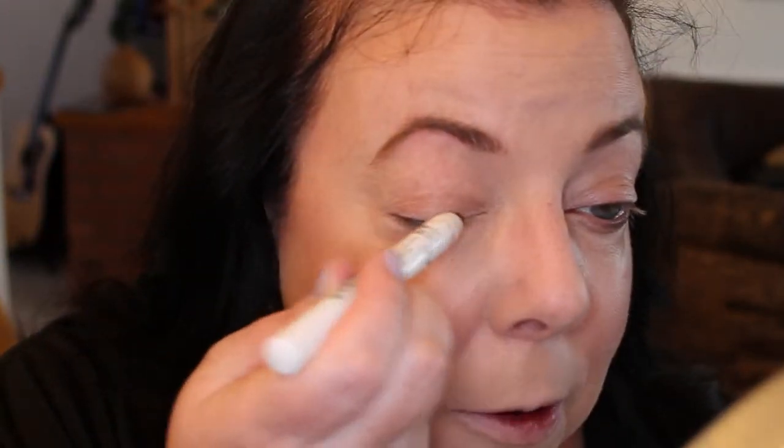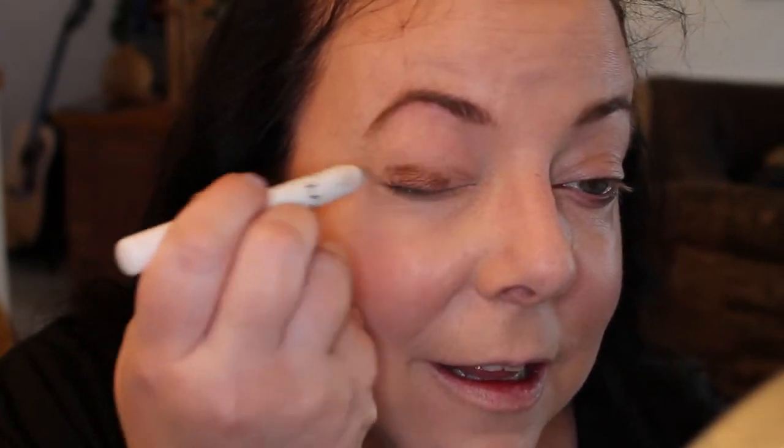So this is French Fry and we're going to put it all over the lid, right up to the crease. I always use my middle finger to apply it. Anyway, it doesn't have to look beautiful — just kind of cover your eye with it. Then we're going to go in with this not-so-little fluffy brush and blend it out into the crease just to smooth out that edge.